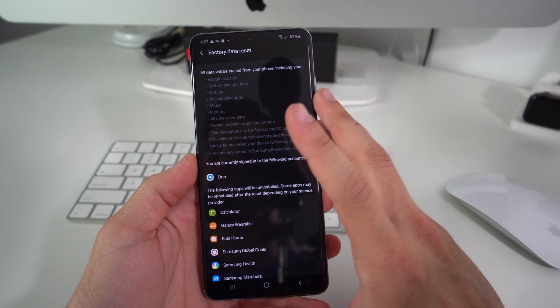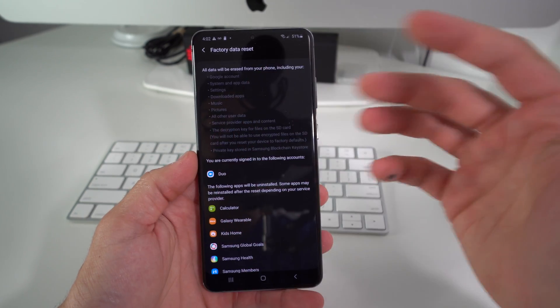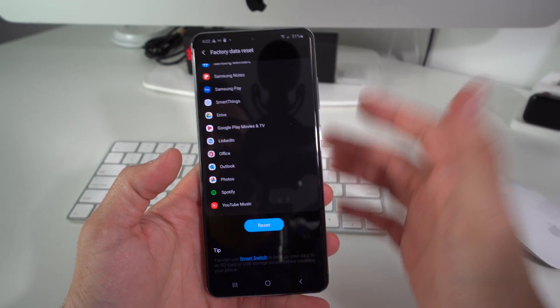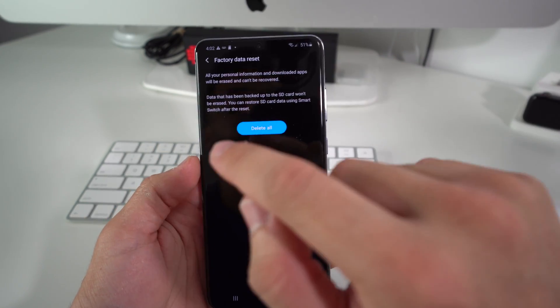Before you do this, if you can back up anything you want to keep, I suggest you go ahead and do that — back it up — because once we do this, everything on the phone will be erased back to factory condition. So once you're ready, go ahead and hit Reset, then hit Delete All, and the reset process will begin.